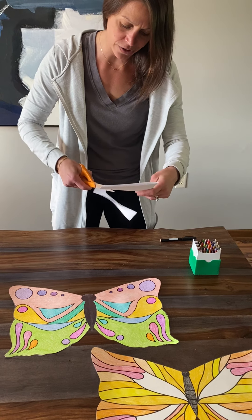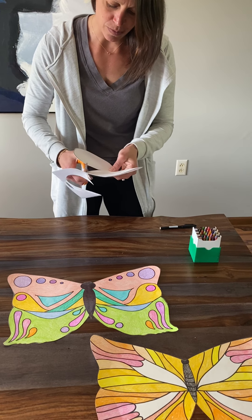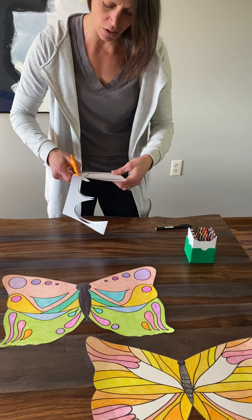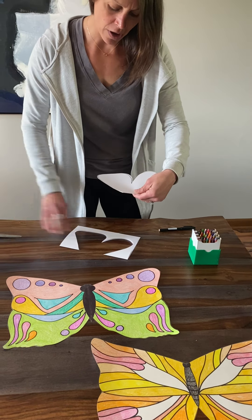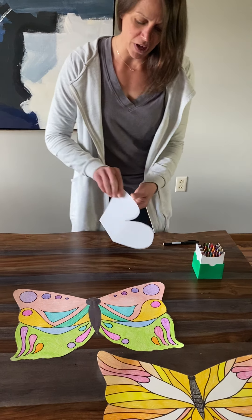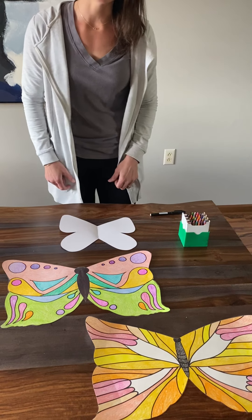Always watch where your scissors are going. Nice and smooth, straight cuts. If you don't fall on your line exactly, that's okay. Go ahead and cut it out. Now when we open it up, we should have two butterfly wings that are exactly the same.